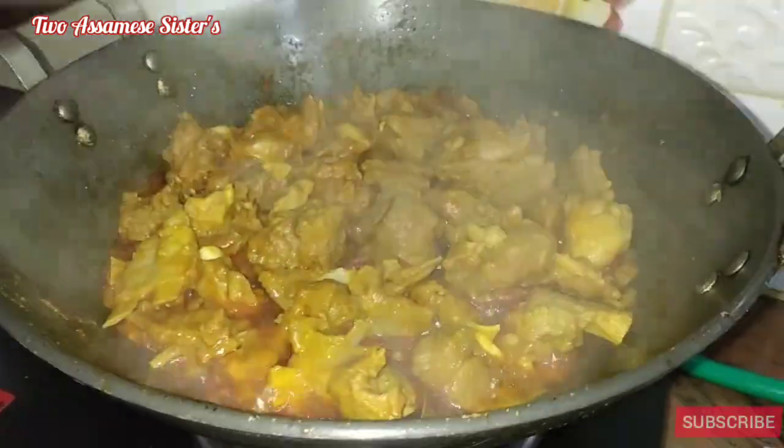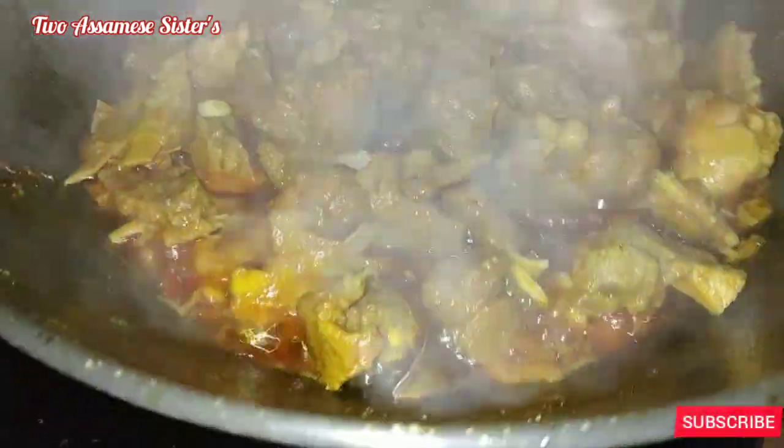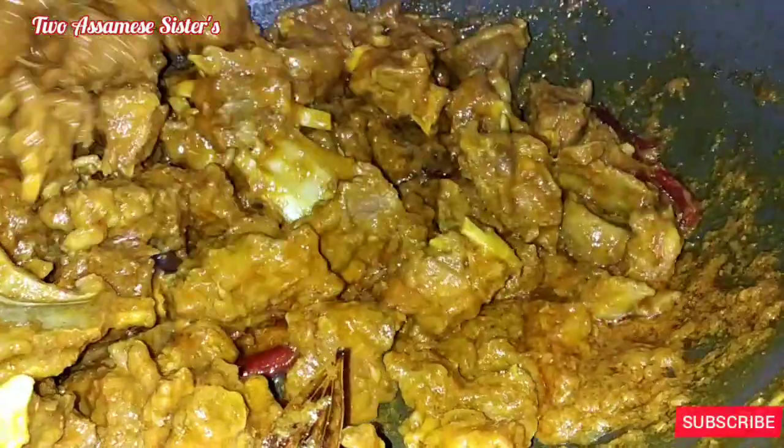I will cook it. I will cook it for 10-15 minutes.